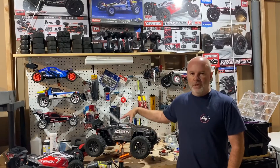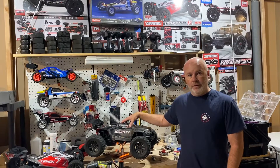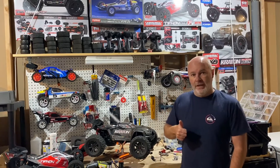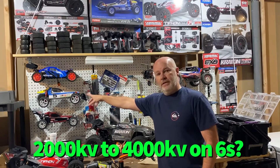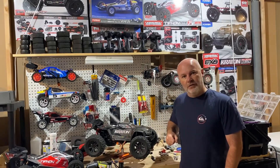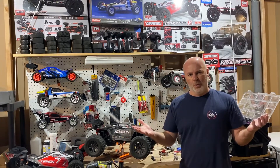Hey, just had the Creighton EXB out for a spin. With its 2000 kV motor and 6S, this truck really rips. So I started thinking, what if I doubled that kV by stealing the motor — it's 4000 kV — from this 1/10 scale lightweight racing buggy and stuck it in here? Maybe it would go twice as fast. Now if you're not sure whether that idea is a good idea or a bad idea, or why, maybe this video is for you.